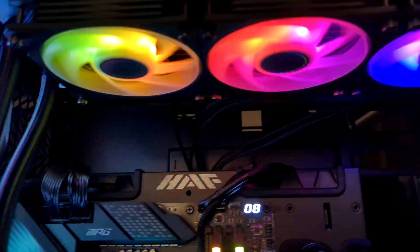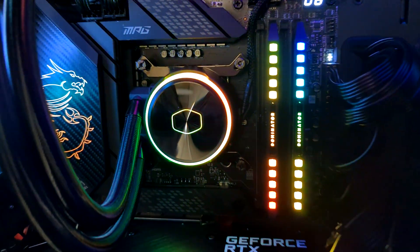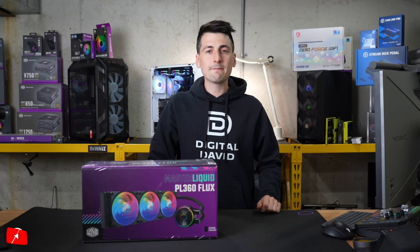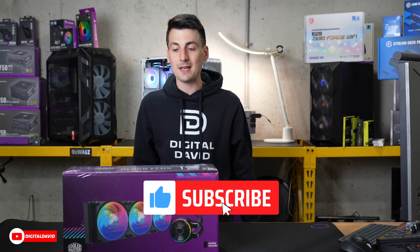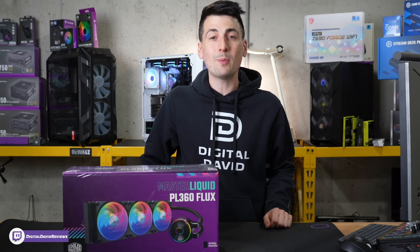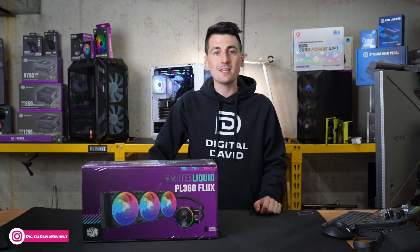Oh wow, the ARGB looks fantastic on this build with this cooler. Hey everyone, Digital David here. Today in this video, I'm going to be checking out the Cooler Master Master Liquid PL360 Flux. I did receive this cooler to review, but any opinion expressed in this video is strictly my own.